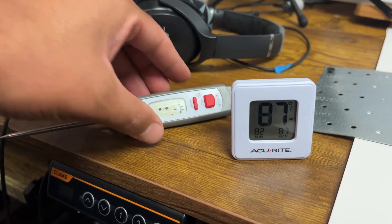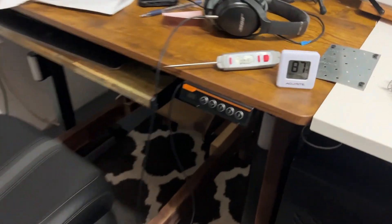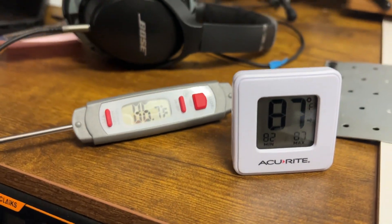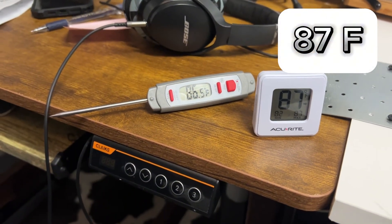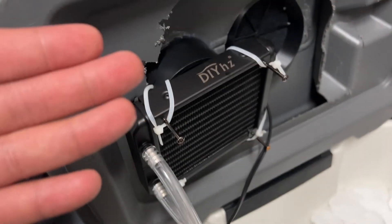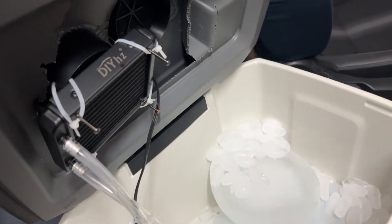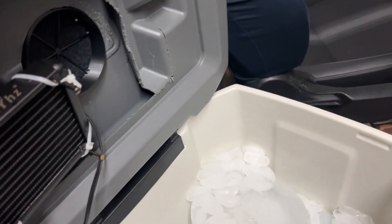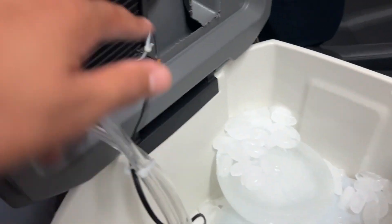Let's see how hot it is in here right now, because I'm going to test whether this will actually cool a small room. We're at about 86.7 to 87 degrees. I have everything set up — the ice chunk and water, because if you just have blocks of ice with no water, it's not going to work as well. What I assume will happen is that the hot air will be drawn in and come out cooler.